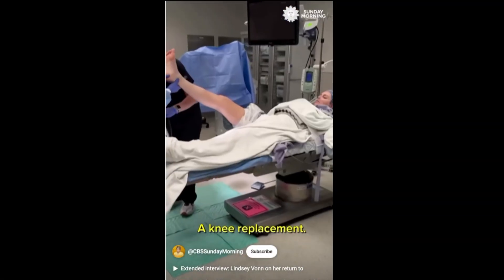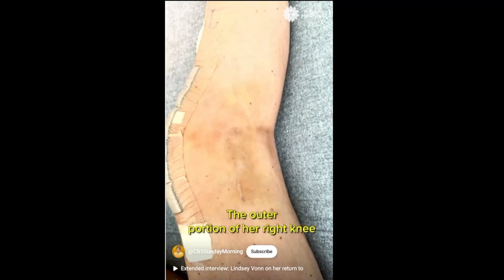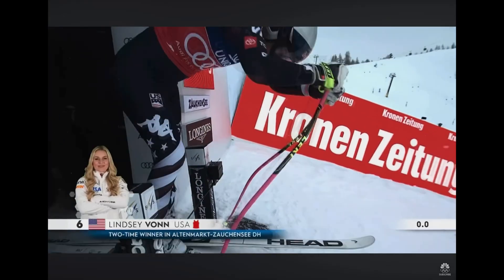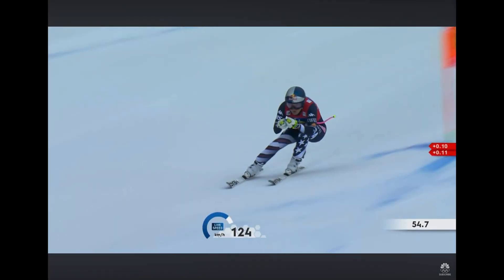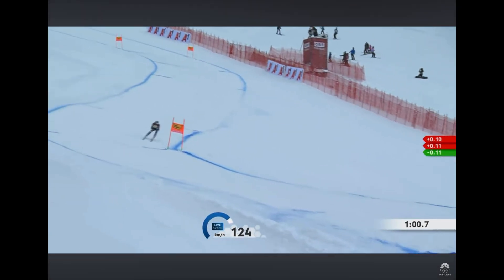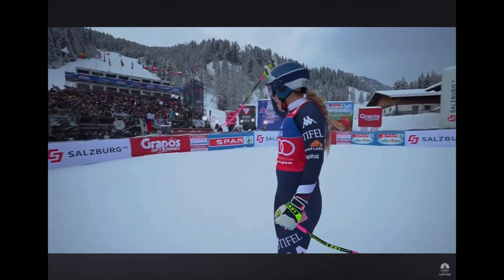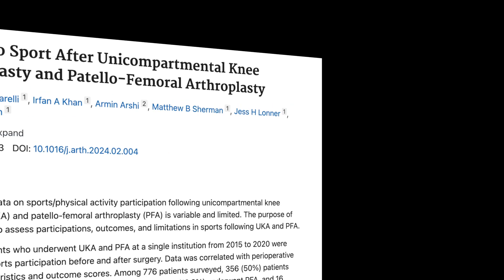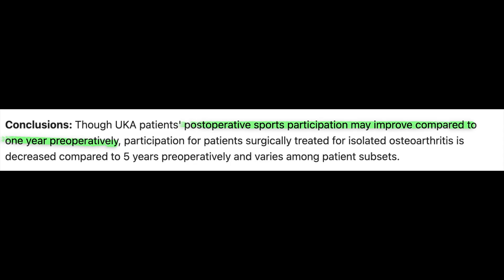It drives surgeons crazy when someone famous gets an operation because everyone wants to have it. Lindsey Vaughn did have a partial knee replacement a couple of years ago and by all accounts is back skiing and competing at a very high level, maybe even in the Olympics. But you can't generalize what a professional high-level athlete does compared to the rest of us — they have a very narrow window to make the most of their athletic careers and are less concerned about the long-term future of their knee. When generalized to a regular population, most people in studies did not get back to that very high level of athletic activity they had five years before their operation.